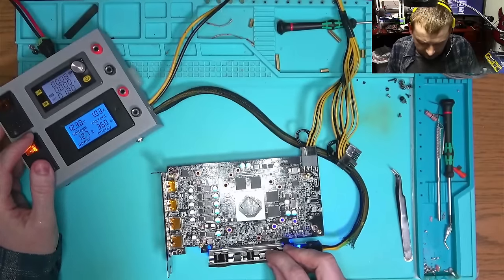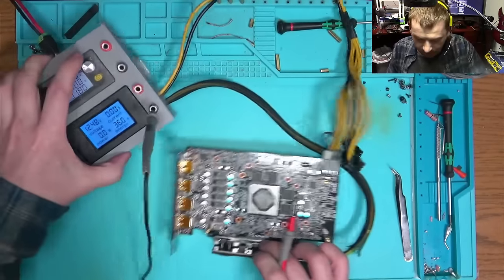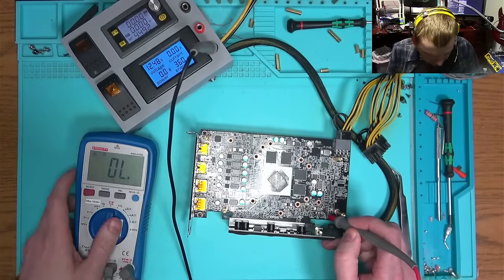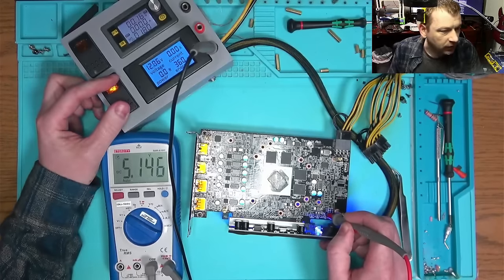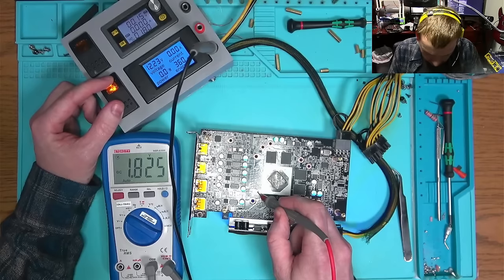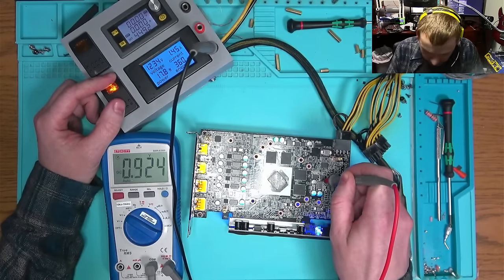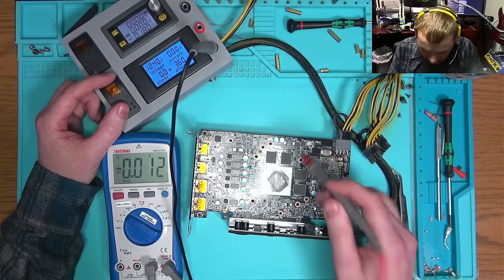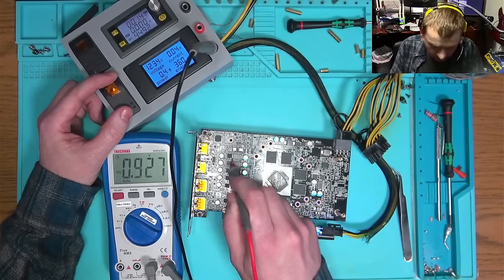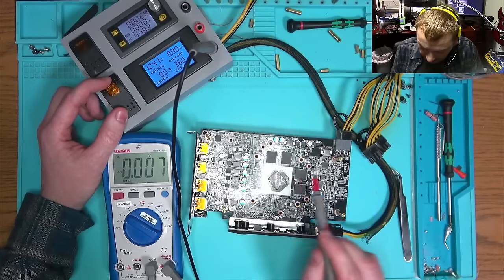Yes, it works! How do I know it works? Very simple: we come over here and check for 5 volts — we have 5 volts right there. Then I think we should have 1.8 in here — yes. Then 0.75 — correct. VDDCI, VDDC — or the other way around.